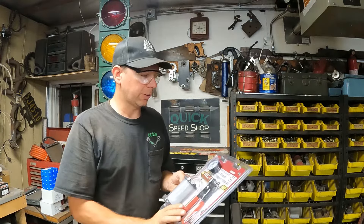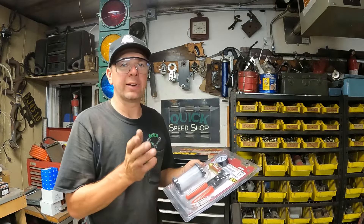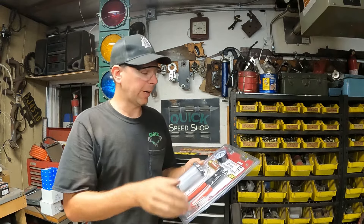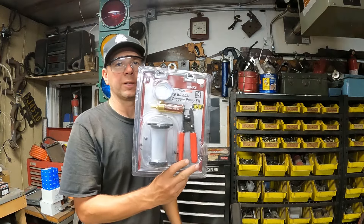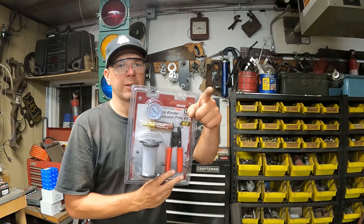All right, this time in the Quick Speed Shop, I'm going to do another tool review. It's the Pittsburgh Vacuum Brake Bleeder. I bought this at Harbor Freight. We're going to try it out. I got a 1940 Mercury that has the master cylinder in the frame rail, lower than the wheel cylinders in the rear end. I want to try to get fluid in my rear brake system. So we're going to open this up and use it to hopefully bleed the rear brake system using vacuum. So stay tuned, we're starting right now.